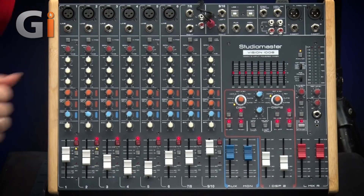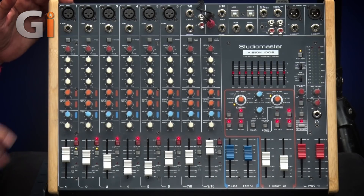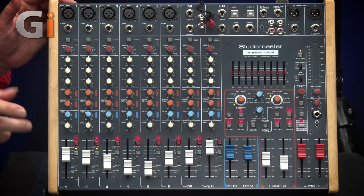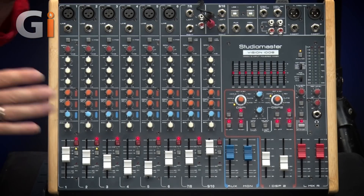It's got six mic/line input channels. Microphones have switchable phantom power — it's global, so it's either on or off for all six. A fairly standard channel strip: high-pass filter, gain, EQ, effect sends, monitor, pan, mute and PFL. We can look at all of these in detail later on.